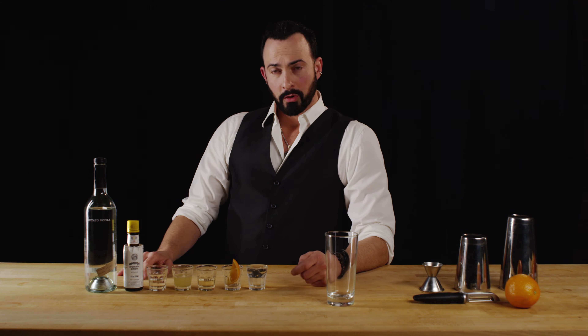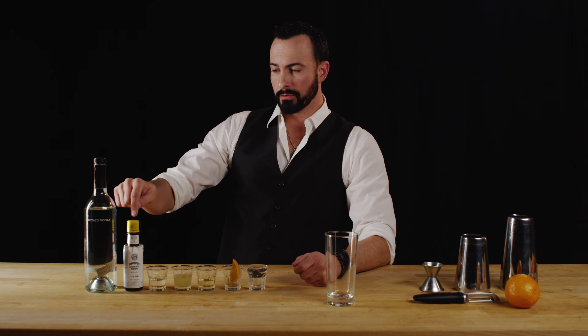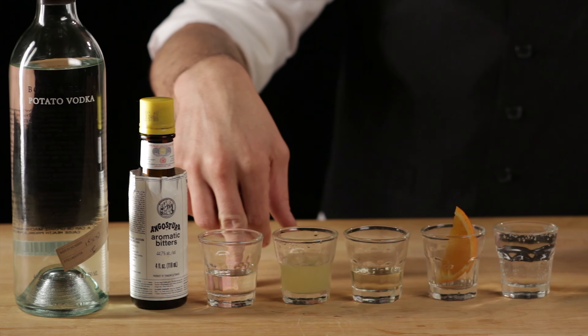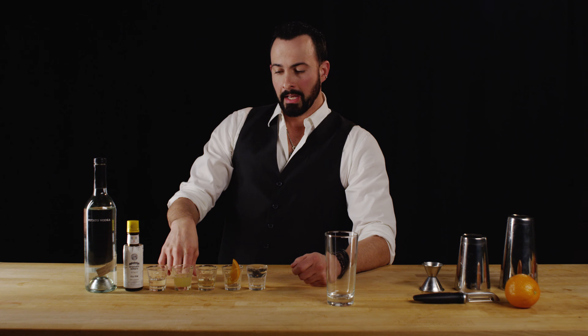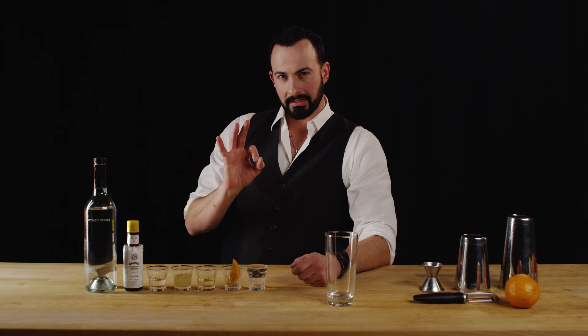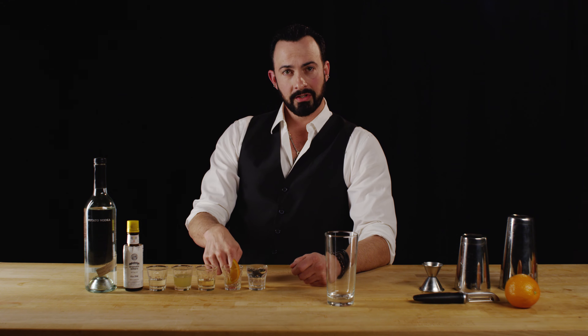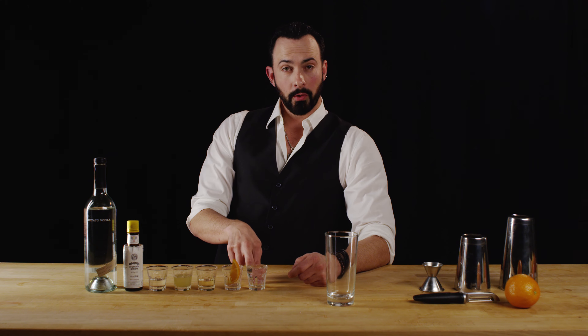To do that we're going to need two ounces of Boyd and Blair potato-based vodka, three dashes of Angostura bitters, three-quarters ounce of simple syrup, and three-quarters ounce of freshly squeezed lemon juice. Then we're going to use half an ounce of Fino Sherry, which is going to give a very distinct taste, and we'll muddle it with one wedge of sliced orange, then top it with two ounces of soda.